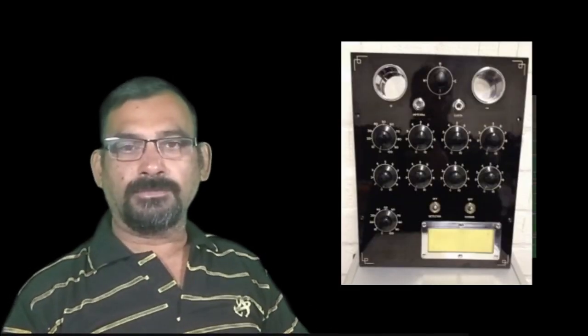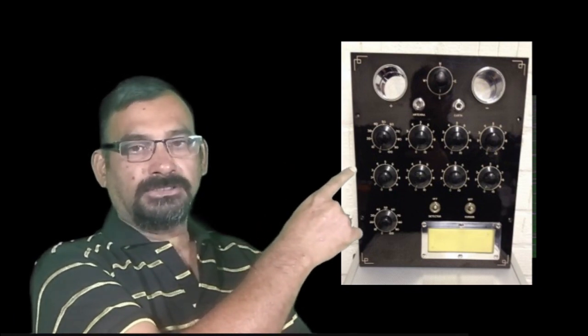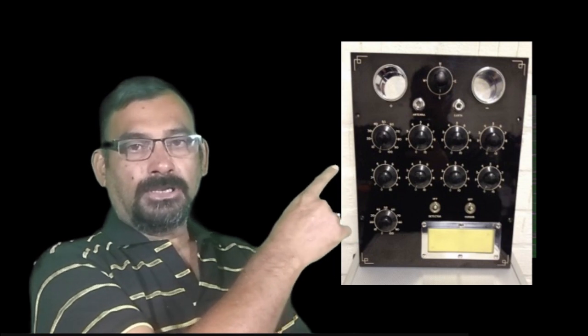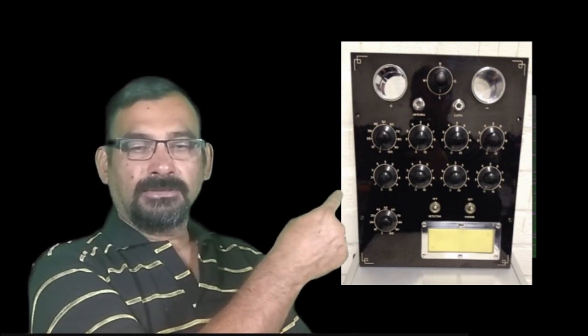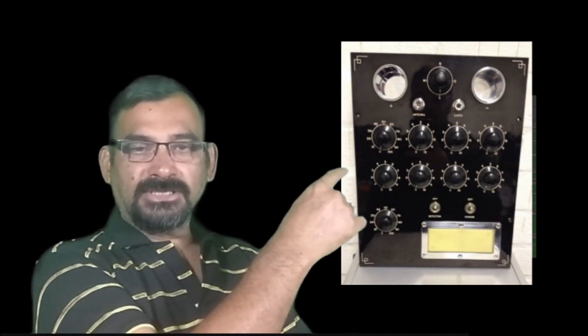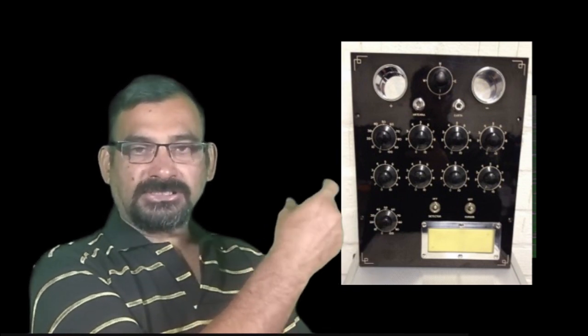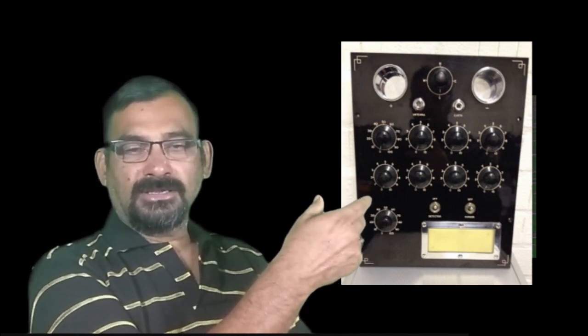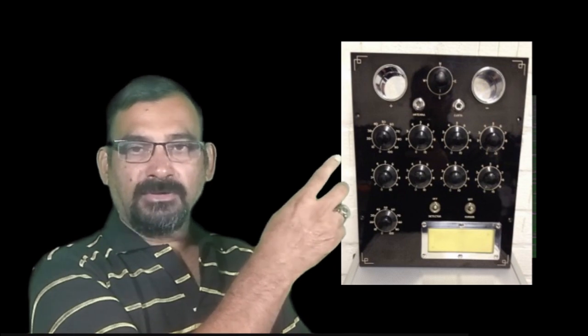His instrument from the front looked like this — these are the variable resistors. Later he replaced the split ring with a variable resistor: a carbon film around it, just like a split ring, and the spindle moves around the carbon film and gives the same effect.